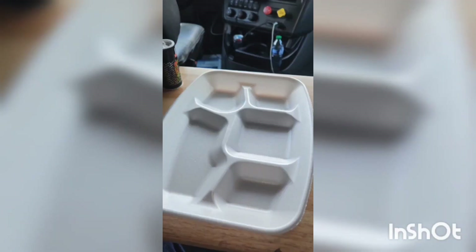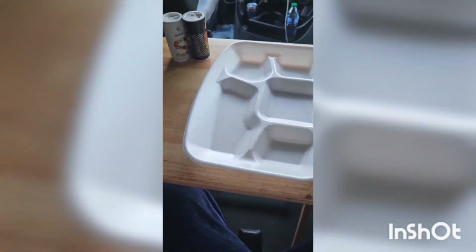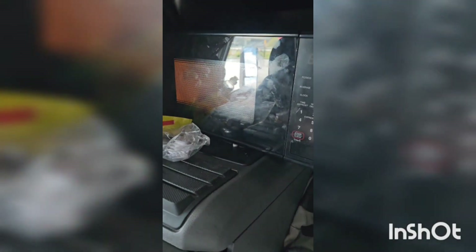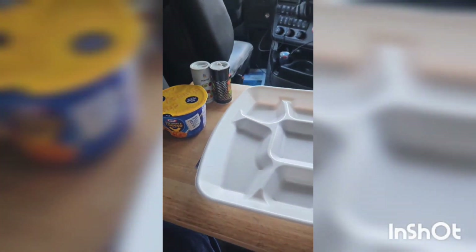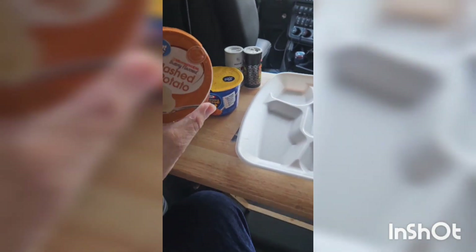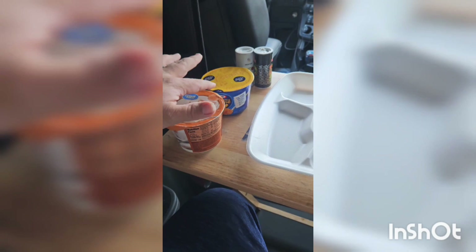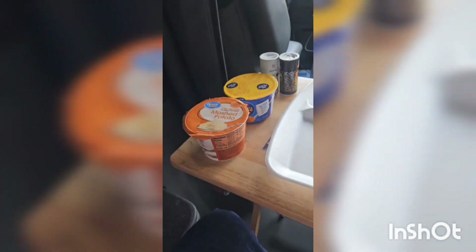I've got this little fold-out table right here — these little TV trays you buy at Walmart — right here in front of my bunk. The meatloaf is getting microwaved, and I have a side of macaroni and a side of Great Value microwavable butter-flavored mashed potatoes. I'm gonna warm both of those up.